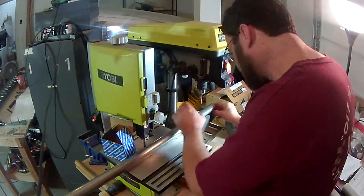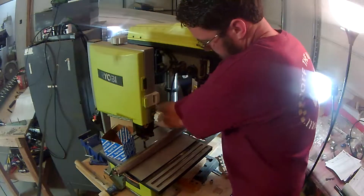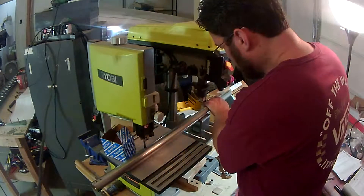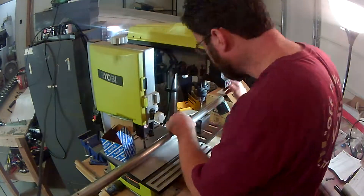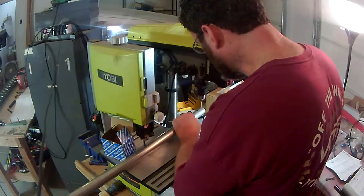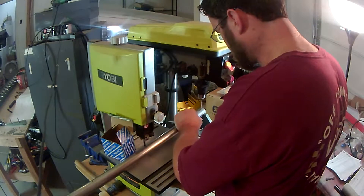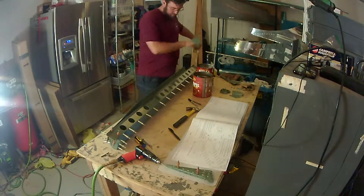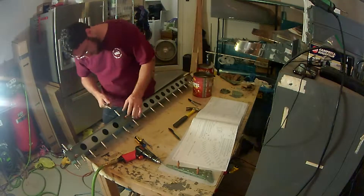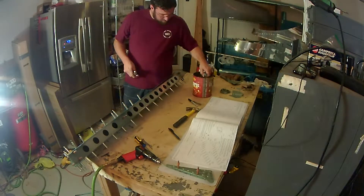A friend of mine let me use a magnetic block — it's essentially a V-notch magnetic piece with an on/off switch that makes it a lot easier to hold the tubing in place. The steel bar sits in there and has a nice resting place so it won't move around, making it much easier to drill. I'll have to figure out where he got it so I can get one for myself. It really helped ensure I'm drilling a straight hole into the metal tube.